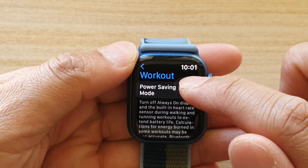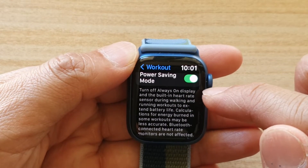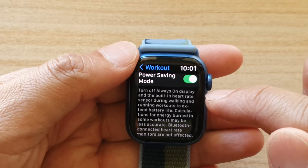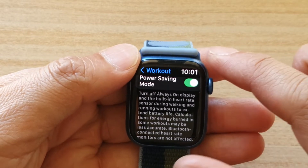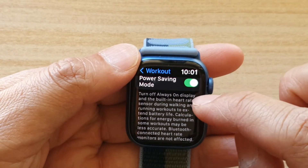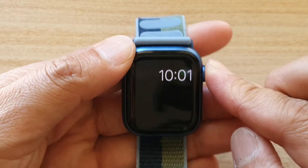Then tap on Power Saving Mode to turn it on. This basically allows the watch to turn off Always On Display and the built-in heart rate sensor during walking and running workouts to extend battery life. Note that calculations for energy burn in some workouts might be less accurate.